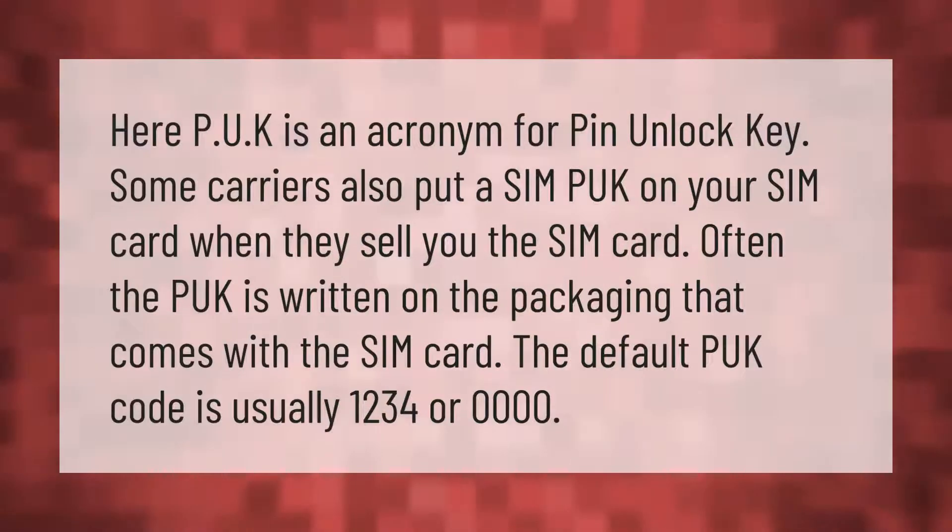PUK is an acronym for PIN Unlock Key. Some carriers also put a SIM PUK on your SIM card when they sell you the SIM card. Often the PUK is written on the packaging that comes with the SIM card. The default PUK code is usually 1234 or 0000.